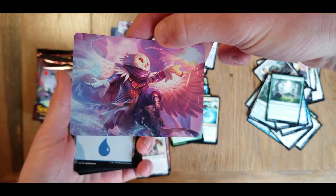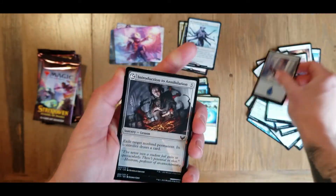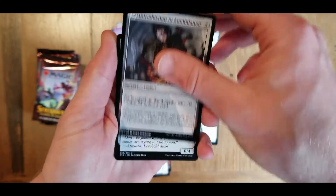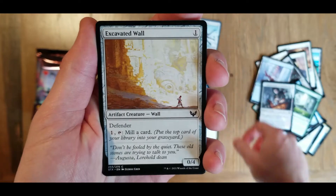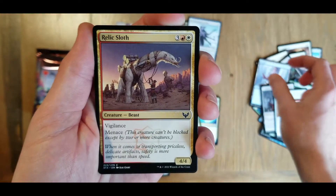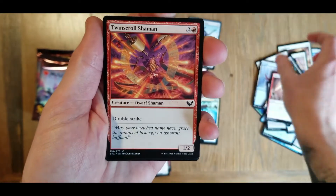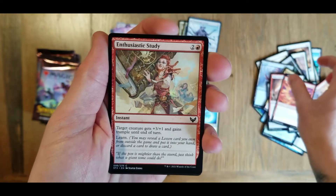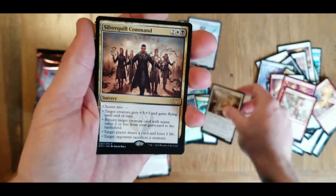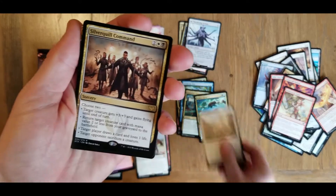All right, this is our art card - looking good. Island card. Going to our uncommons here: introduction to annihilation, excavated wall, I think we got that last time, illustrious historian, relic sloth, make your mark, twin scroll shaman, enthusiastic study, stonebinder's familiar - oh, that is a foil, foils go over here.